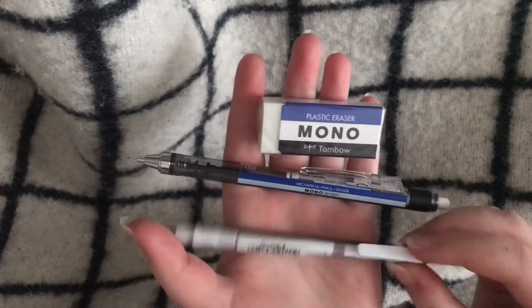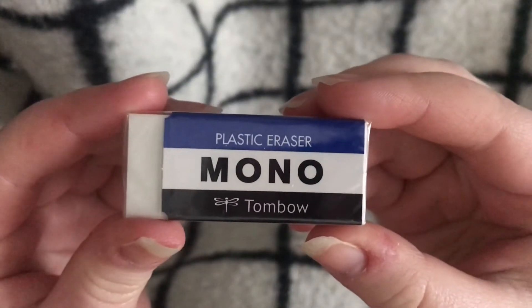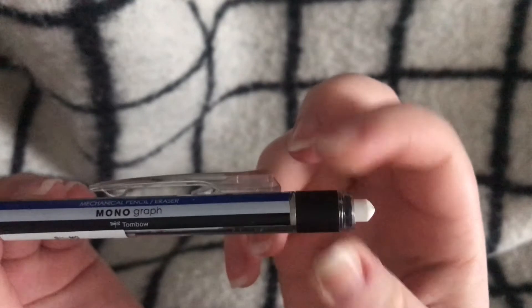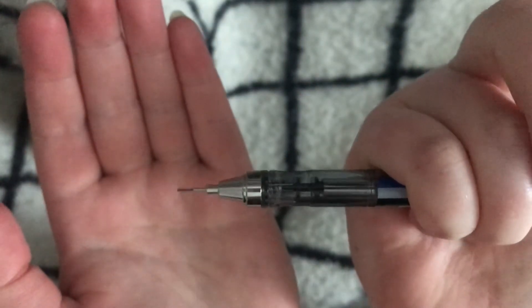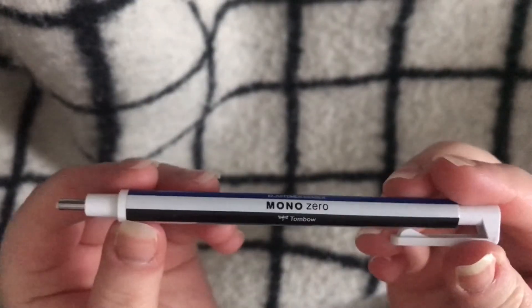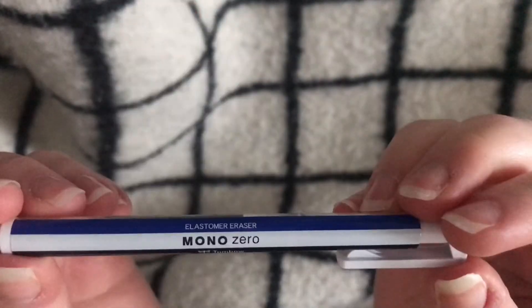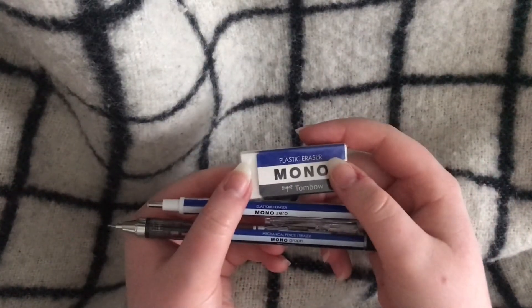These are my art supplies from the Mono collection. They have really cool mechanical pencils, and they also have a mechanical pencil with eraser lead, which I use a lot. The normal erasers are really good as well. I recommend Mono — they are really good for traditional sketching if you're into that.